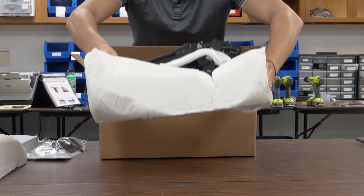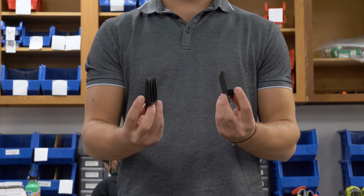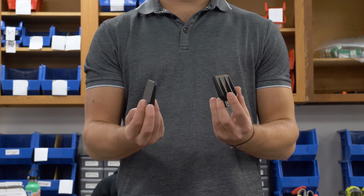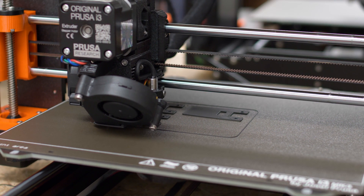Before powering the arm on, we need to install the grippers. The grippers do not come pre-installed for two reasons: they might break in shipping, and you have the ability to 3D print your own gripper style to fit your needs.